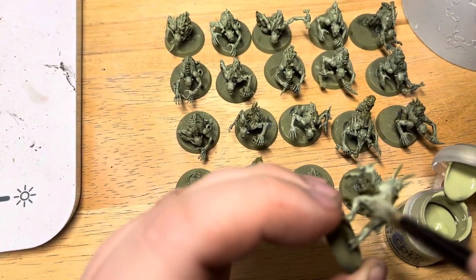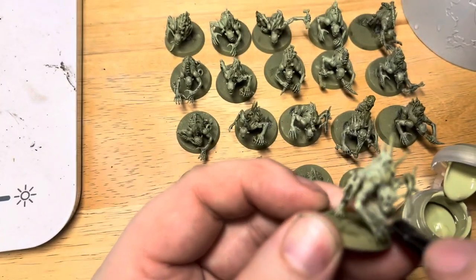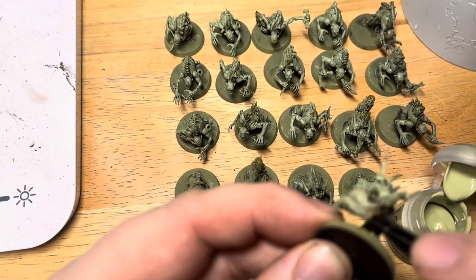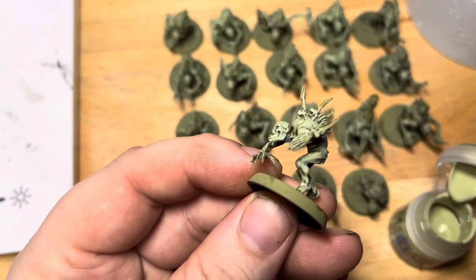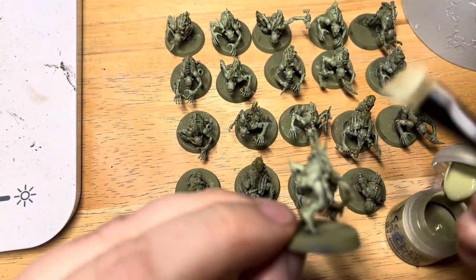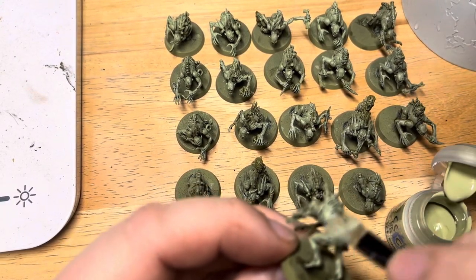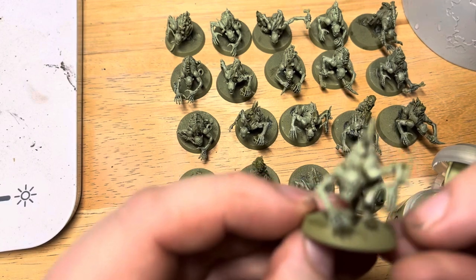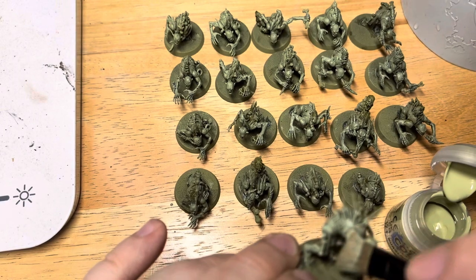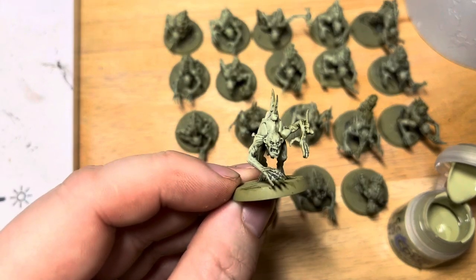We're just going to bring the Nurgling Green over the whole of the model. It's quite a messy technique, even messier than standard dry brushing, which is why we're doing it early before we've picked out any other details. You can see it's leaving some nice shadows in the recesses and a lighter colour on the raised areas. It's a really nice way to apply base coats over textured areas like this — great for fur as well and even Space Marine armour.